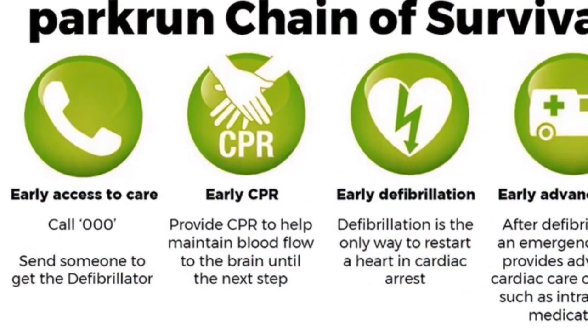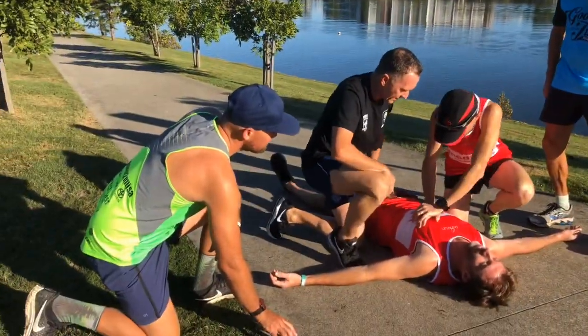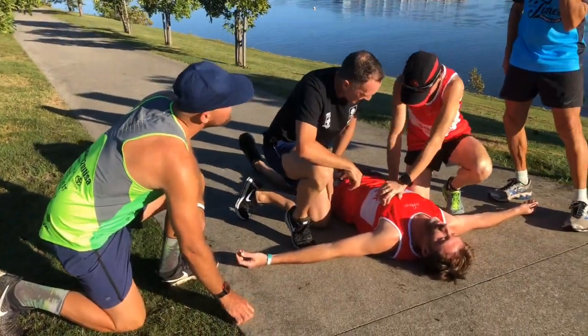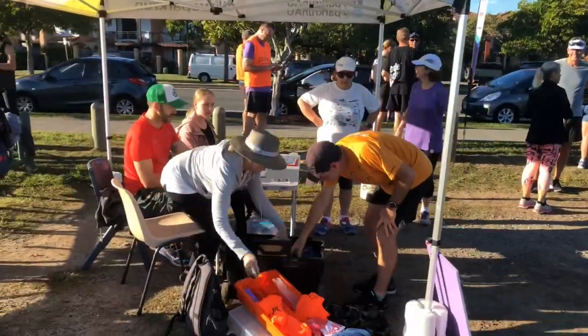The second step in the parkrun chain of survival is to immediately start CPR if the patient is not breathing and unresponsive. This should be happening the whole time while the defibrillator is being retrieved.